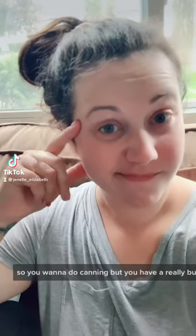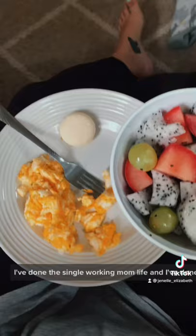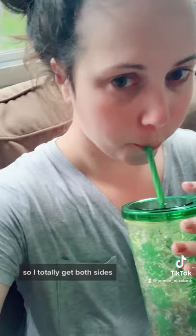So you want to do canning but you have a really busy schedule? I got you. I've done the single working mom life and I've done the stay-at-home mom life, so I totally get both sides.